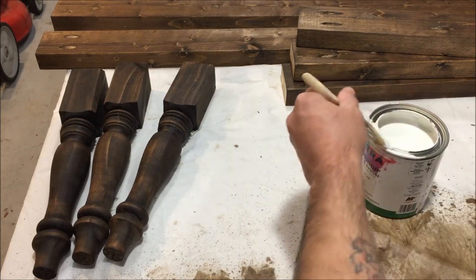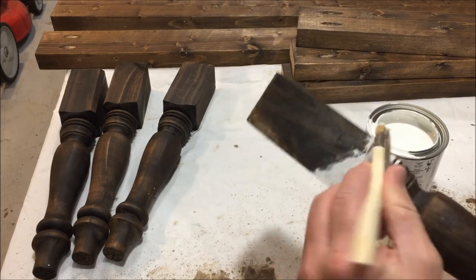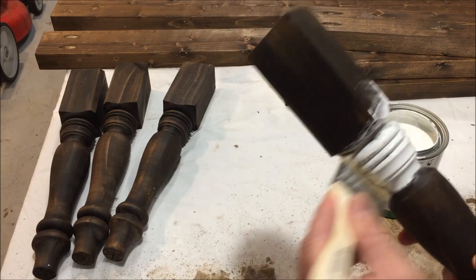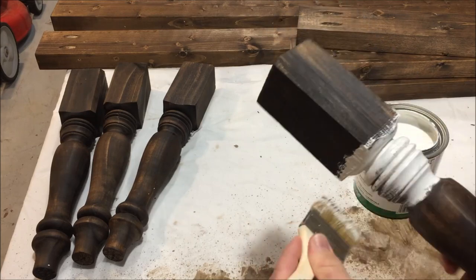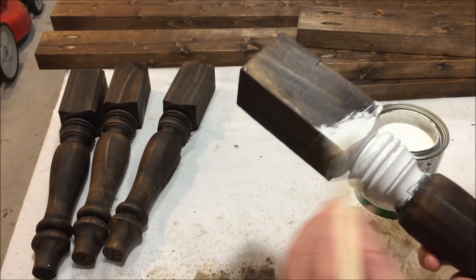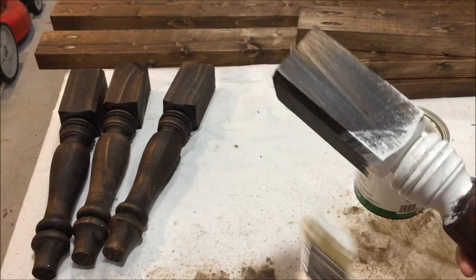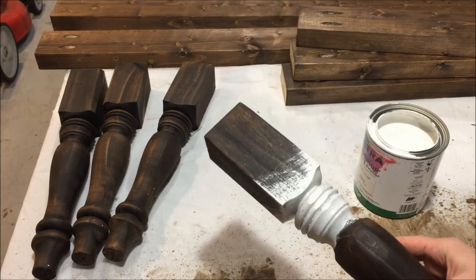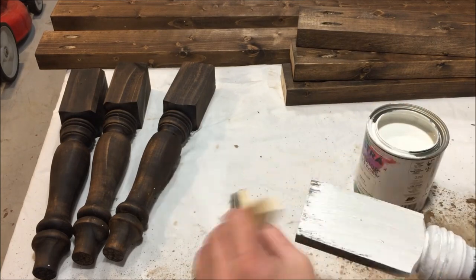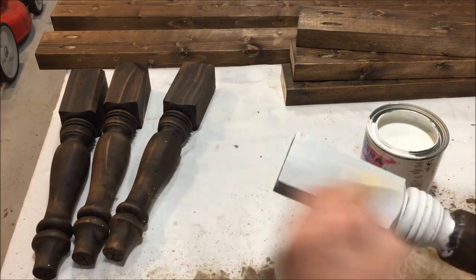Just go ahead and take your brush with plenty of paint on there. I usually start with the crevices first so I can go ahead and wipe it down. Just get in there — this is easy stuff. Make sure you get a pretty decent coat on there, because we're actually not going to let this paint dry up too much. When I first started making these tables I was letting the paint dry too much, and when I went to sand it off it was a total pain.